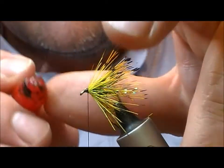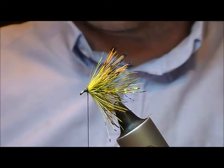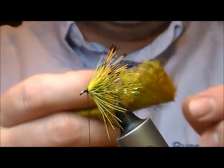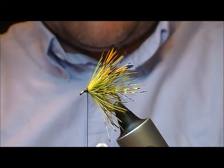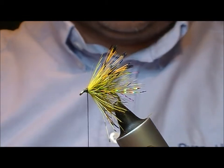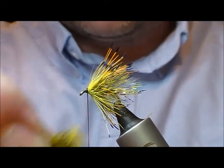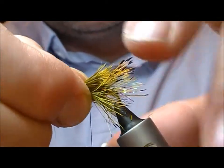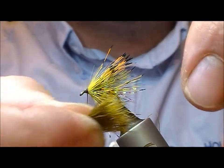Now I'm just going to add a little bit of super glue to that end point. Now we need a muddler head, so I'm going to use this, which again is a picric version of deer hair. Take a good bunch and cut it off. I'm going to use the tips of this as a sort of fake hackle, so I want those quite long to meld in with my tippet fibres. Set that on — I've squashed it between my thumb and forefinger, which widens it out a bit.